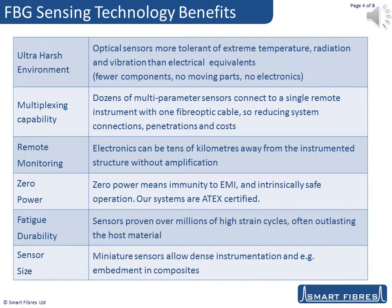This slide shows some of the advantages unique to FBG technology. We have the ability to operate in ultra-harsh environments. FBG sensors can survive where electrical sensors are destroyed by heat, vibration, nuclear radiation, or magnetic field. Multiplexing numerous multi-parameter sensors on each fibre minimises the cost and reliability impact of, for example, connections and penetrations in harsh environments.